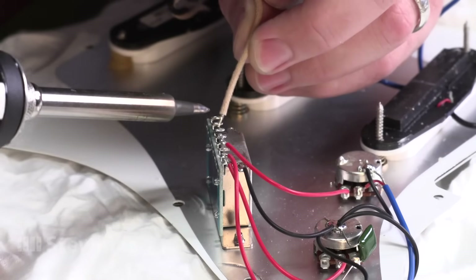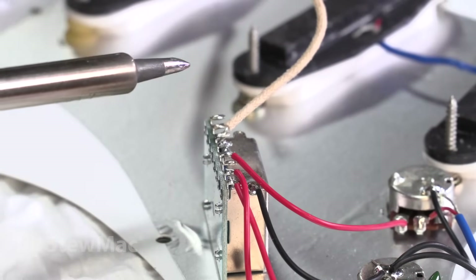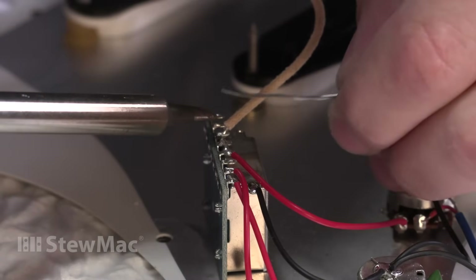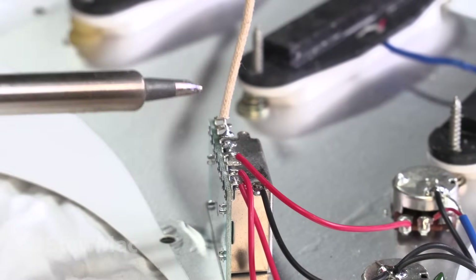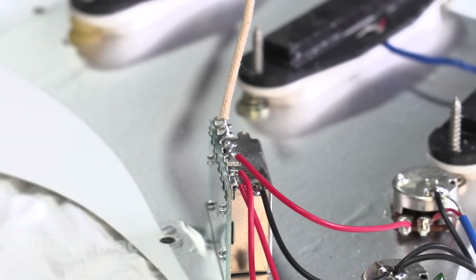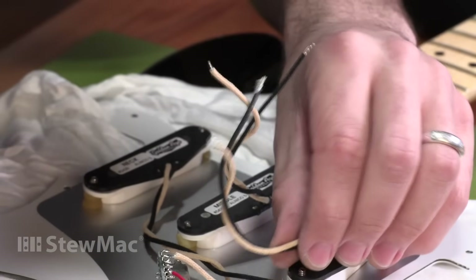I'm adding a little bit of solder to reflow those previous joints. Once you see the solder flow on the joint, pull your solder away but leave your iron for a second longer. This allows the flux to cook out of the joint. Don't move the joint while it's hot. Don't blow on it. I'll do these same steps with the other two pickups.